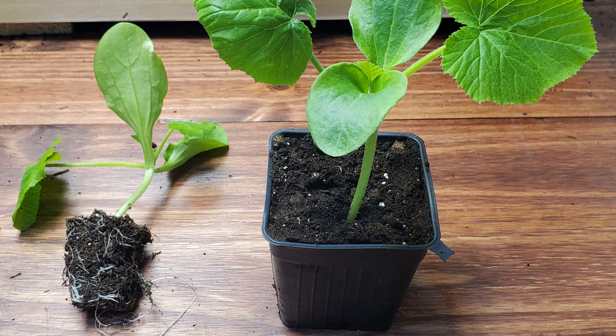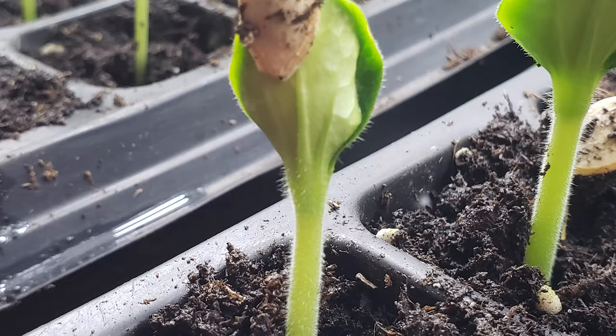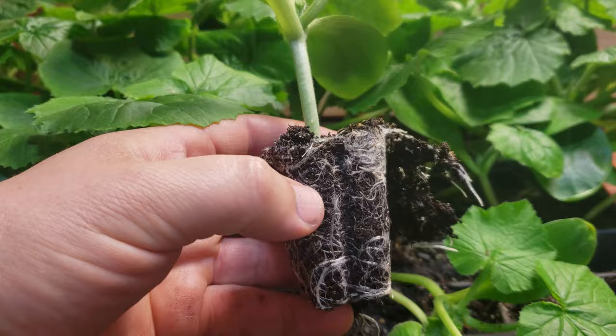For growing zucchinis in containers, or anywhere really, we first must obtain our plants. The easiest and most cost-effective way is to seed and create your own zucchini starter plants early on in the season. There's a link in the description below for a detailed video showing how to do that. The process takes about four to six weeks to get those young plants to the size needed to put them into a larger pot, so you'll want to time out your germination early in the season accordingly.